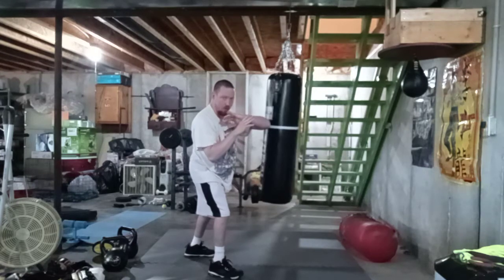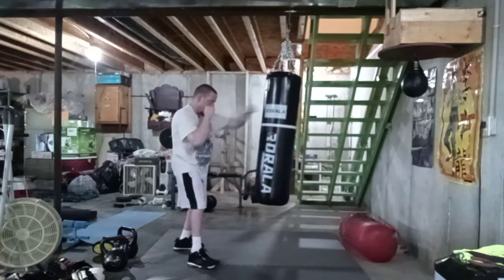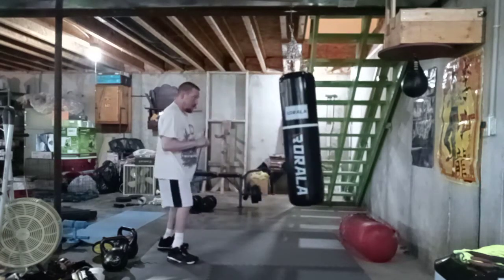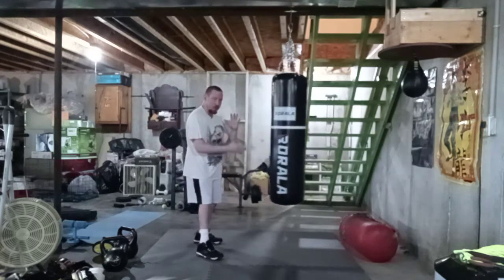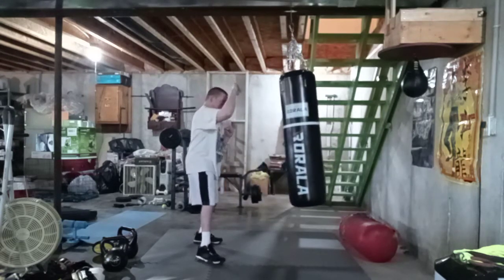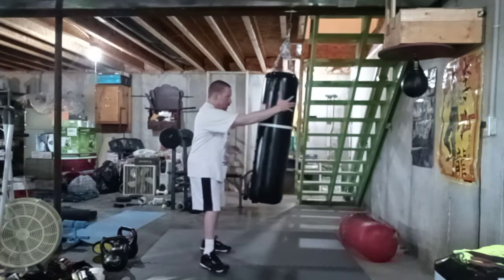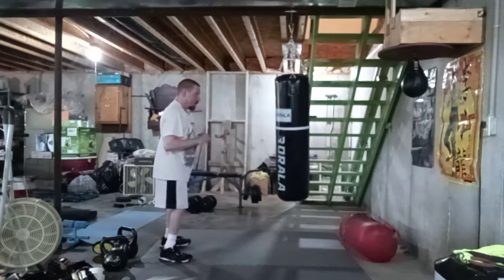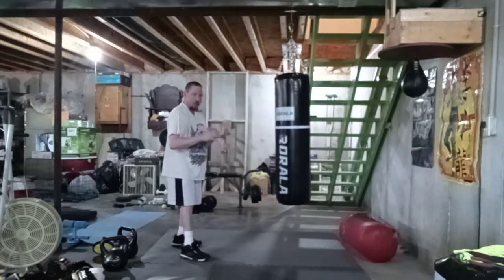High block, elbow strike. High block, punch, punch. What you're doing is protecting the high gate on the right. You punch, then grab behind the head.